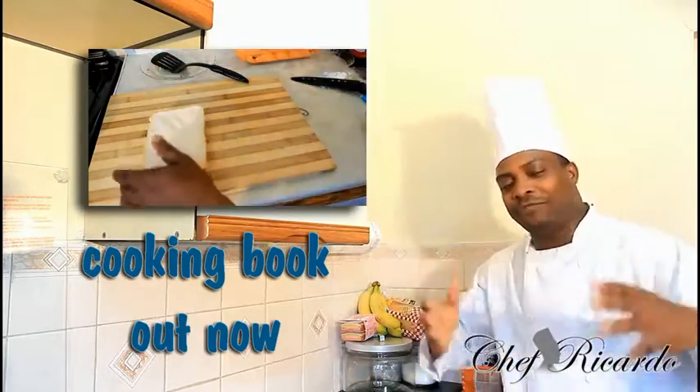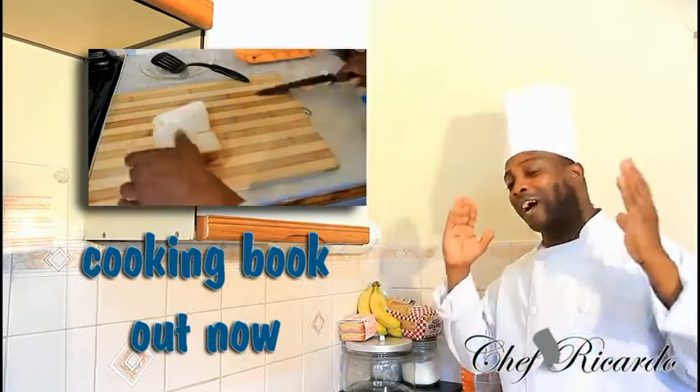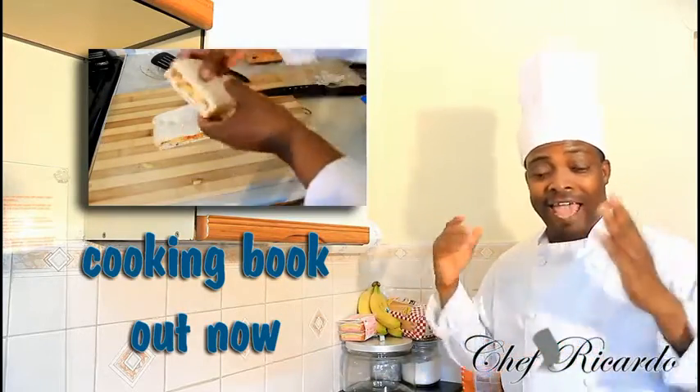Welcome back one more time again with Chef Ricardo back in your kitchen, my kitchen, your kitchen — we are all in another one of the kitchens now. Anyway,